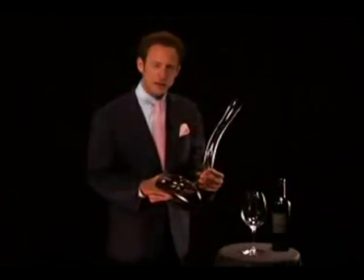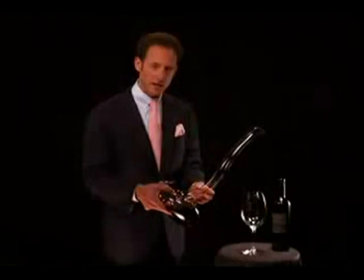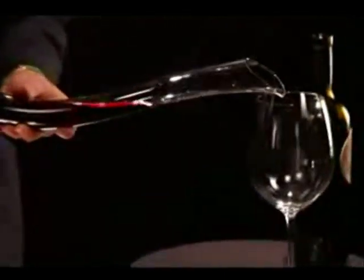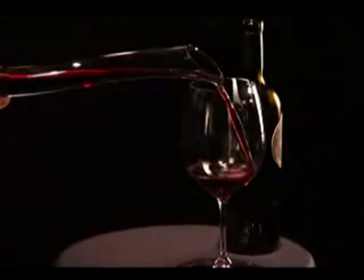which is the sound of double decanting. This is the only decanter in the world that double decants within. So the wine breathes, the wine gains in air. And you charge the decanter so you have enough wine in the neck, so you can easily pour from the decanter into your glass.